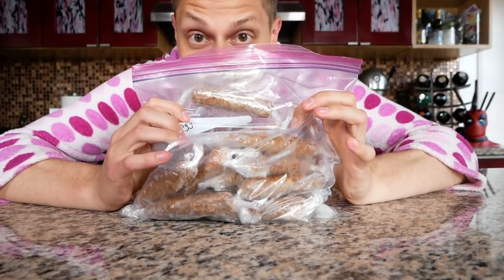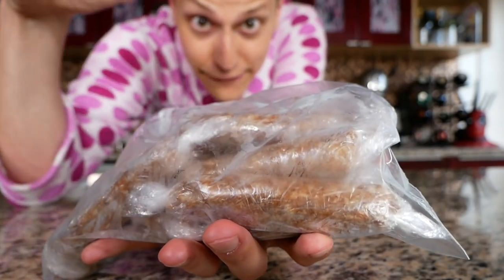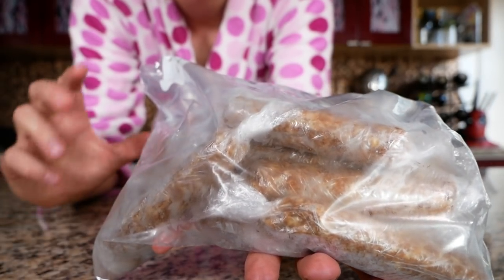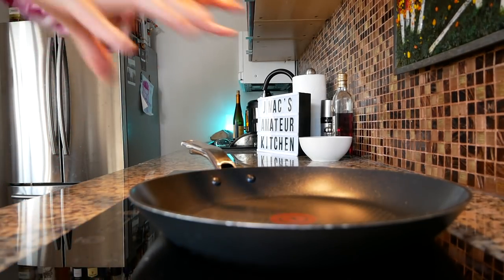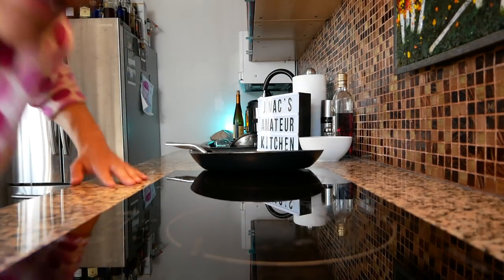We have our longanisa completely frozen. If you don't believe these are longanisa — proof. Let's start frying these out. Get a pan over on the stove top, set that to medium heat. Oh wait, I just realized we need to unwrap the longanisa first.